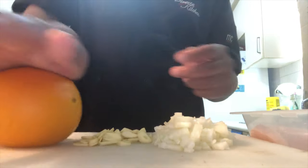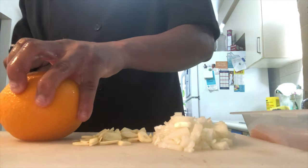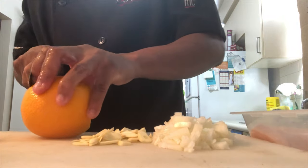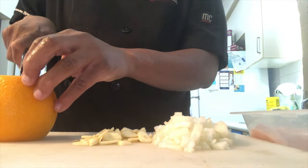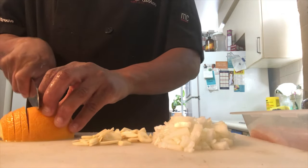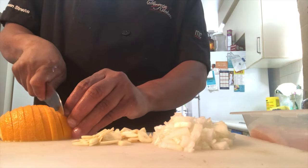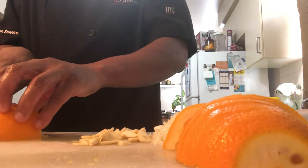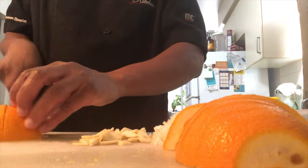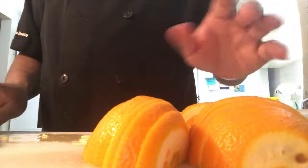Next you want a large orange, peeled. Give it a couple rolls so you get some of the juice out of it. I'm going to go at the top, bottom off, then go down the middle — try to get some nice, even cuts. Voila, do the same thing with the next side. Done.